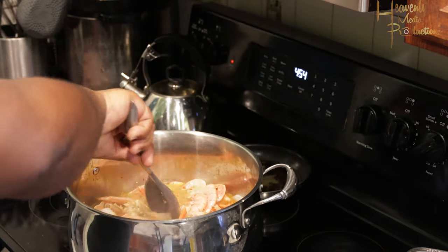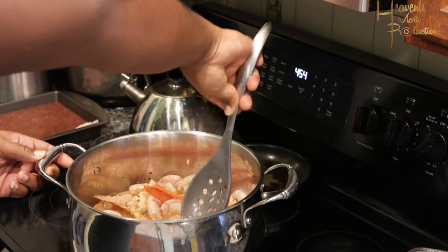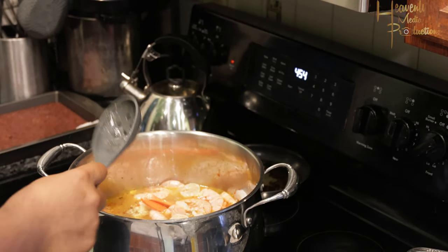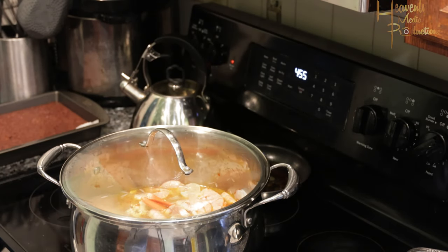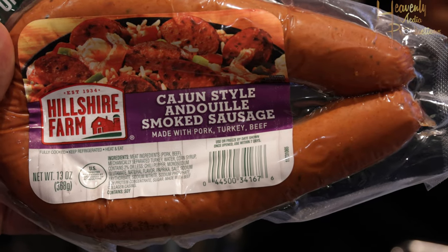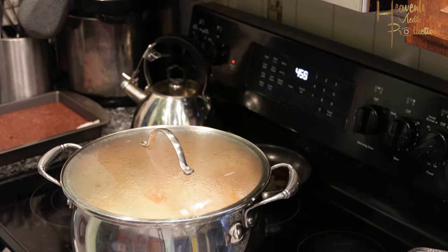What will happen is once you turn off the pot, the residual heat will continue to cook your food. And that shrimp and crab boil mix you saw me put in the liquid — that's really where you're going to get a lot of heat; the longer it sits, the hotter it gets. Go ahead and cover it.